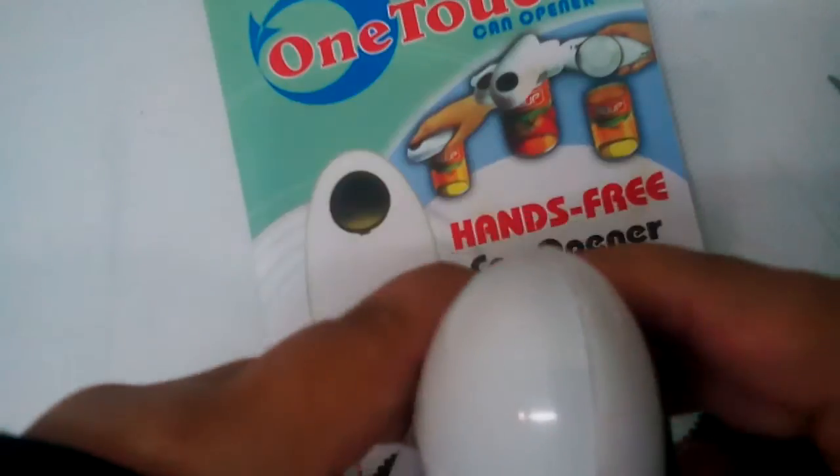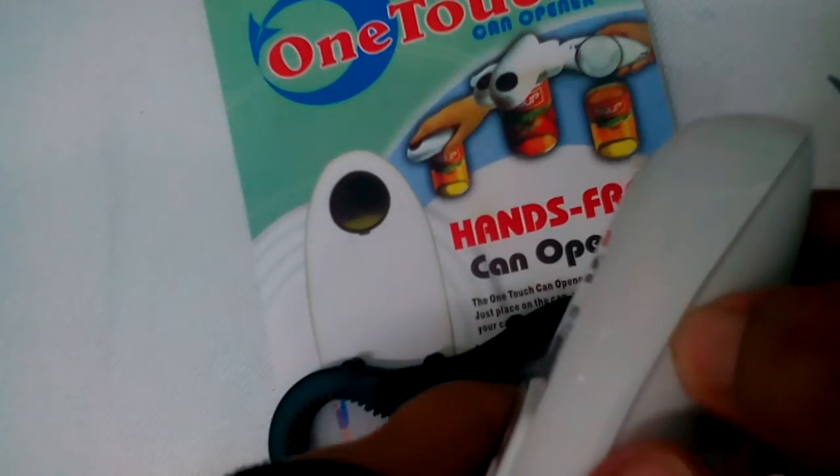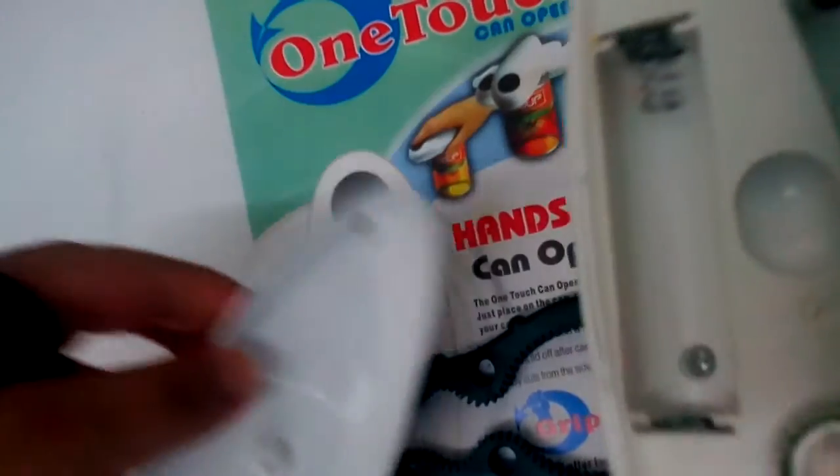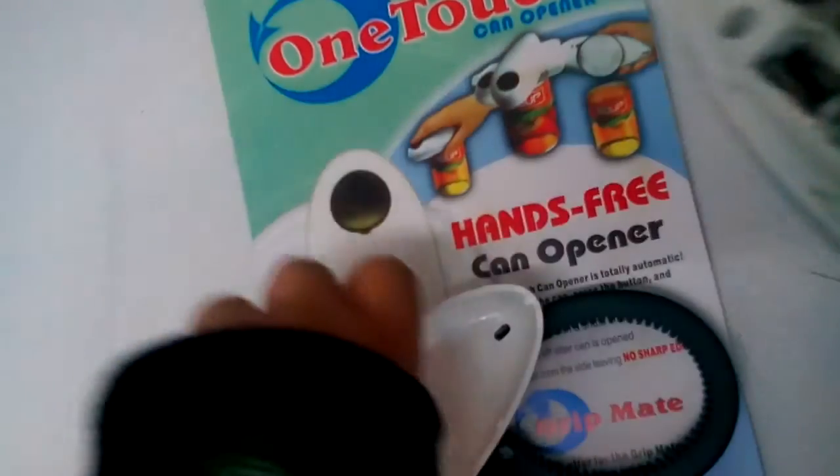On the end side is where the battery goes. The battery compartment opens right here. The battery is a big one. Yeah, this is actually for my birthday.